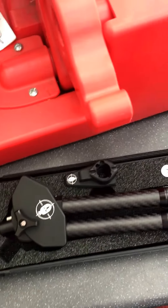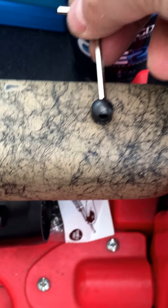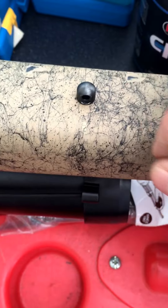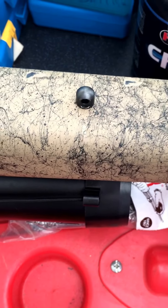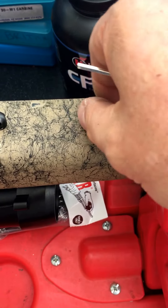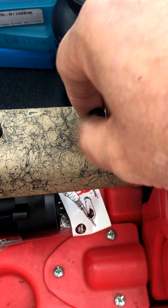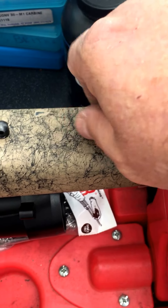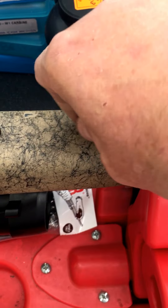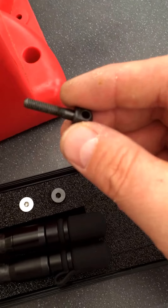Let's have a look and see how easy this thing is to fit. The way it works is you unwind your sling stud — this is the Allen key it came with. I'm going to leave that one on the back there as an option for a sling, but it does actually come with a sling attachment with the universal mount. You unwind this, and the idea is you match it up with whatever screws come in the kit. So this is what's come out.